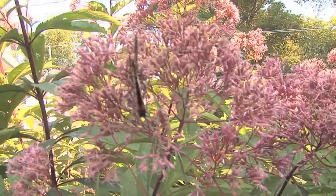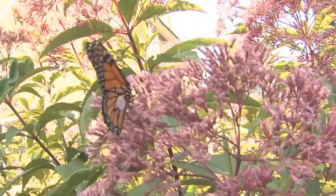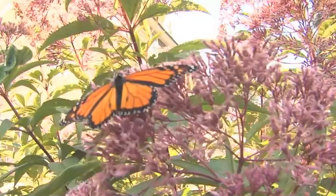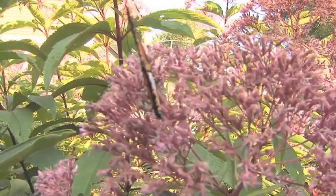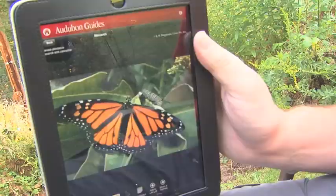Next spring, this monarch will mate, lay eggs in Texas, and then die. His young will feed down in Texas and along the Gulf Coast wherever eggs are laid, and then those young will move further north. One or two generations later they'll end up here in Vermont for the summer. We have two generations up here in the north, and finally the last generation — three or four generations from this individual — will then migrate back to Mexico.